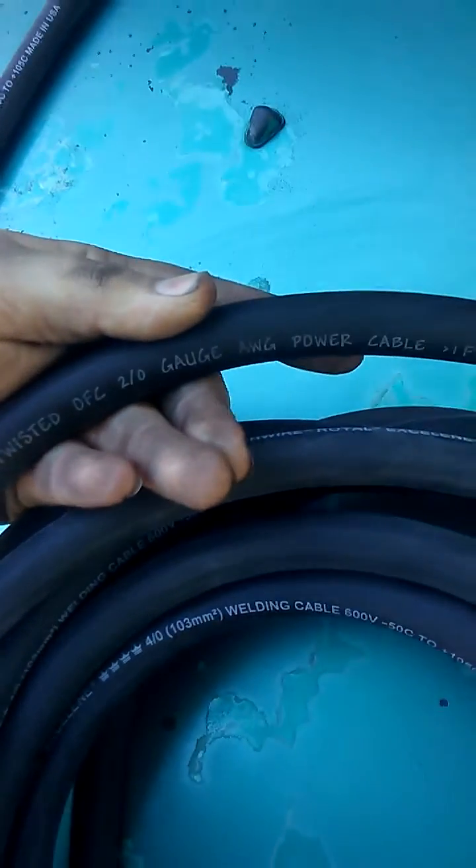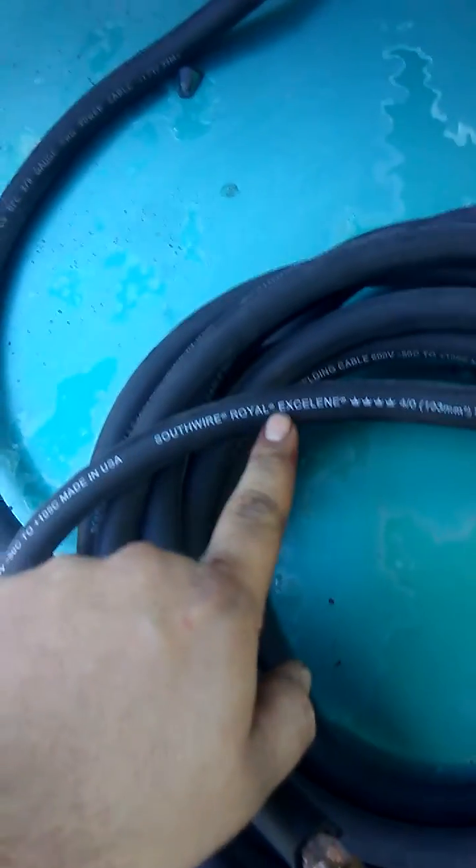Anyone who says I am brand bashing — I will tell you right now I was one of the biggest Sky-High fanboys. I have Sky-High car audio 2-watt OFC wire right here, and that is the only wire currently in my car. But I am switching over to the welding cable bandwagon. I got this off eBay — Southwire Royal Excelene welding cable.